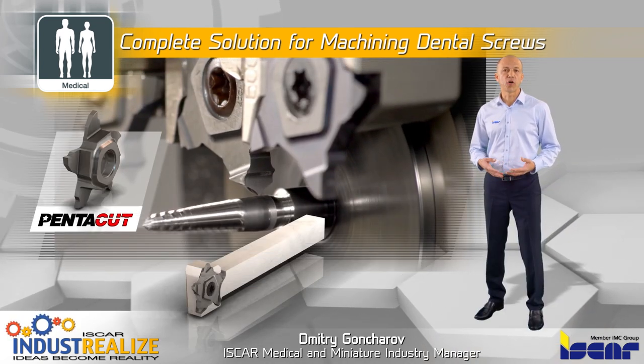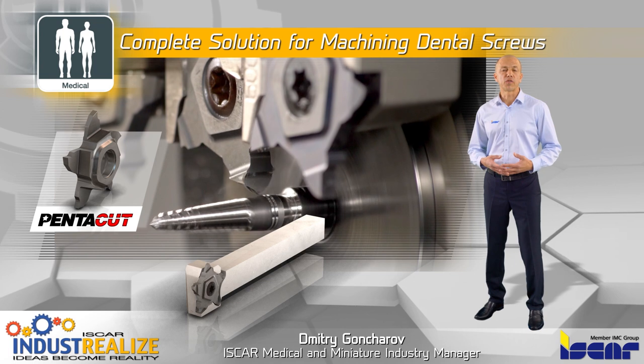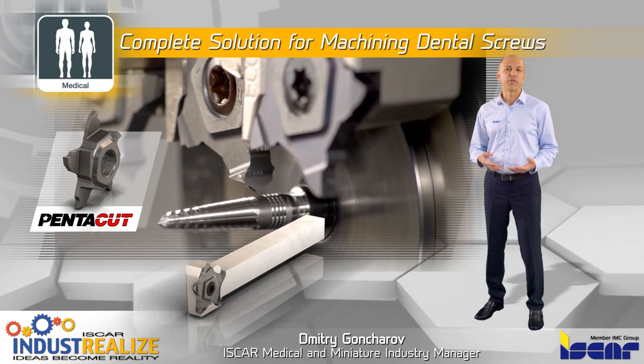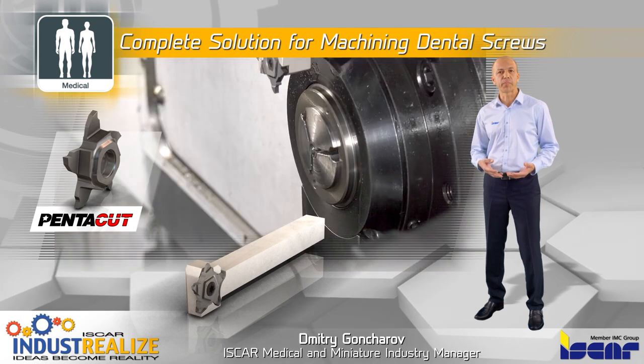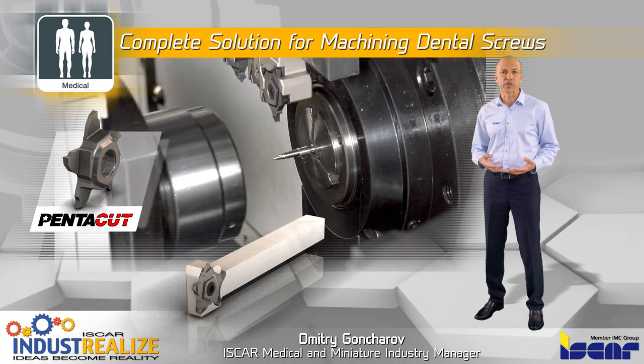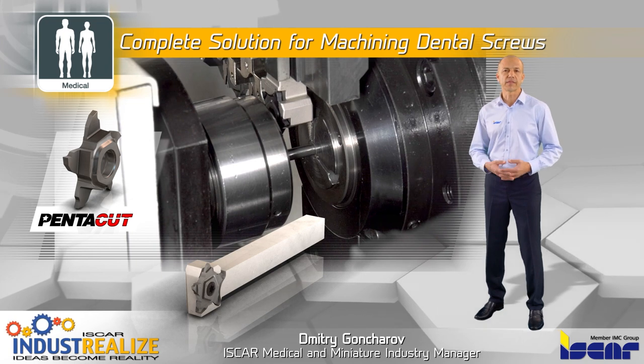PentaCAD parting and grooving inserts perform the cut-off operation. With 5 unique cutting edges and very rigid insert clamping, PentaCAD is a strong insert for higher machining parameters, particularly on soft materials, parting of tubes, and small and thin-wall parts.